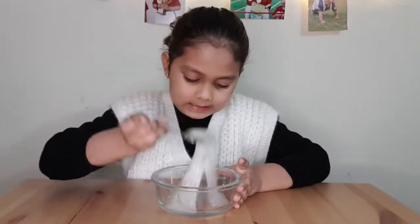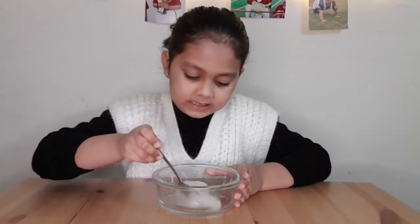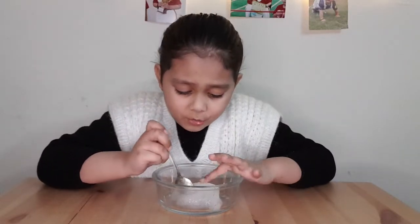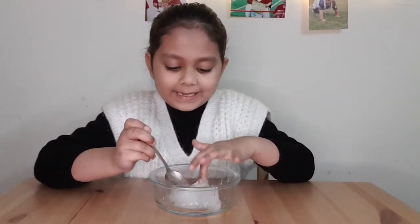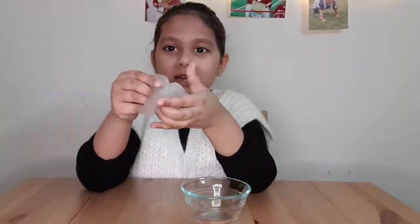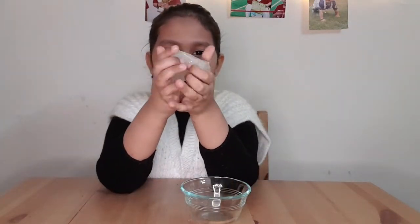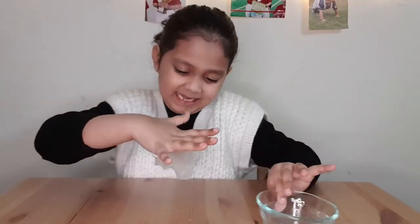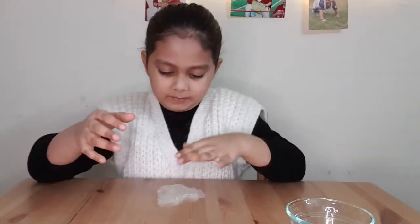So guys, this slime is done! As you can see the texture — it might be a little sticky because you have to leave it for 15 minutes. So I'm leaving that for 15 minutes. And then this one I made half an hour ago — it's not sticky now, just a little bit sticky. Let me keep it on the table.